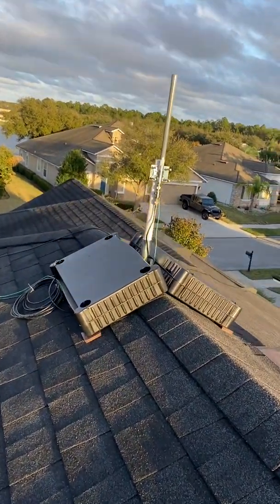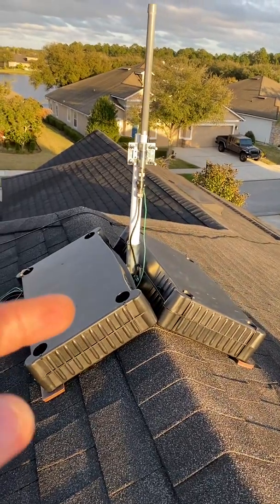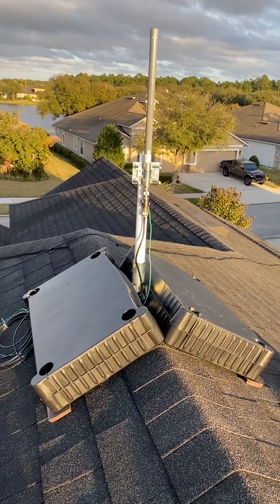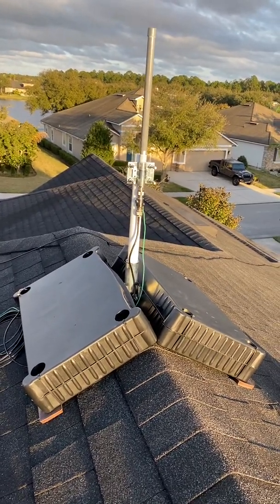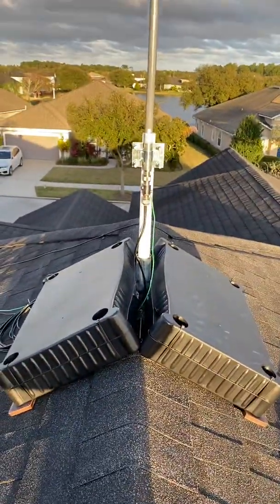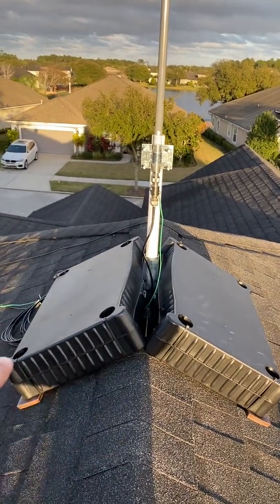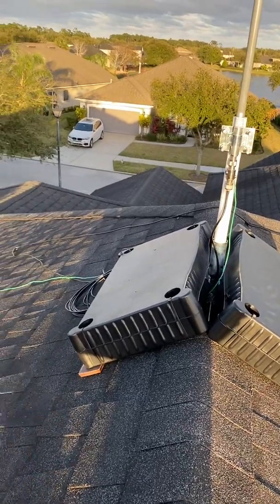Hey, what's going on everybody — appreciate all the comments lately. Back with another video. I finally got the parts I needed, so the roof mount is fully deployed and operational with the 4 dbi antenna attached — same antenna I was using before. I'm waiting on a new 8 dbi to come in, but I figured I might as well get it installed and deployed while I was waiting. I have the lightning arrester installed as before, ground coming down, running through the center of the mount — nothing's touching, the roof pads are preventing it.